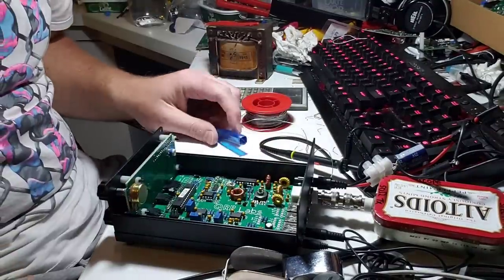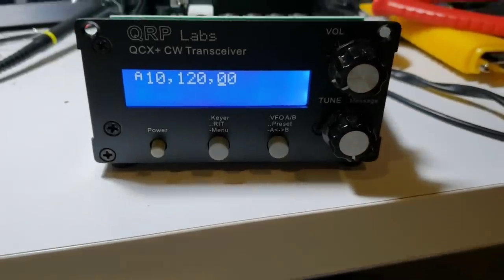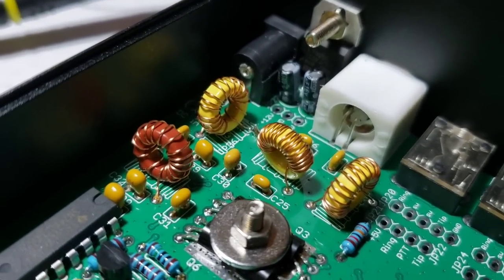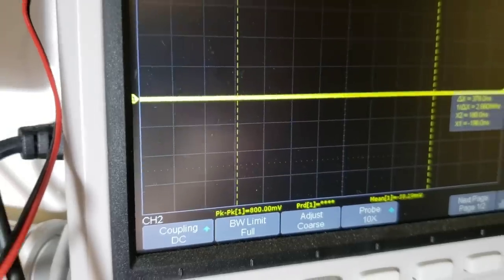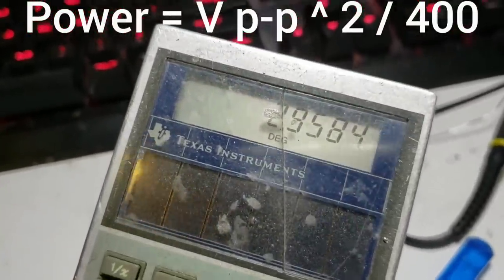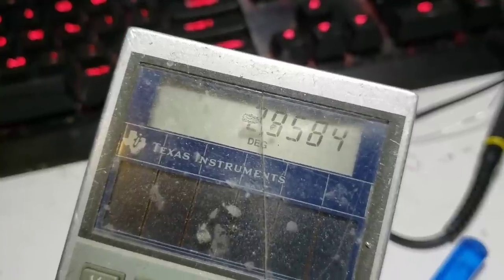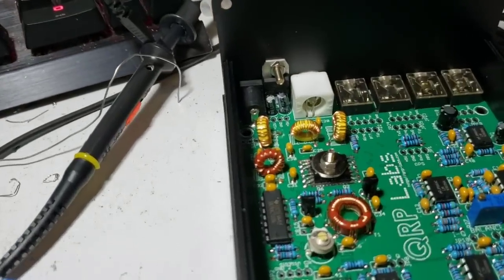Let's switch on the power again and see what effect that has. On L3 I've spread out the turns as much as I can — there are now two fewer turns than there were. The result is 34.4 volts peak to peak. 34.4 squared divided by 400 is just under 3 watts power output. So we've gone from 0.77 watts to just under 3 watts just by adjusting the inductance of L3. Now we'll try the other inductors as well.